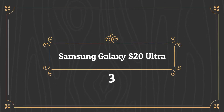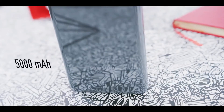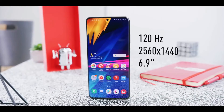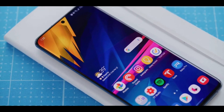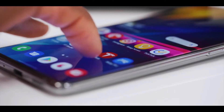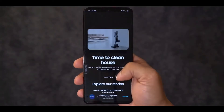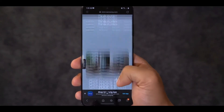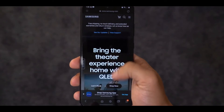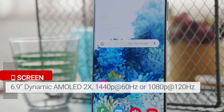The Galaxy S20 Ultra is Samsung's biggest Android phone and it lives up to its name. It is the first Samsung phone with a 120Hz display, designed to deliver smoother motion when scrolling and especially when playing games. You can also toggle between 60Hz and 120Hz in settings, which comes in handy if you want to save battery life.